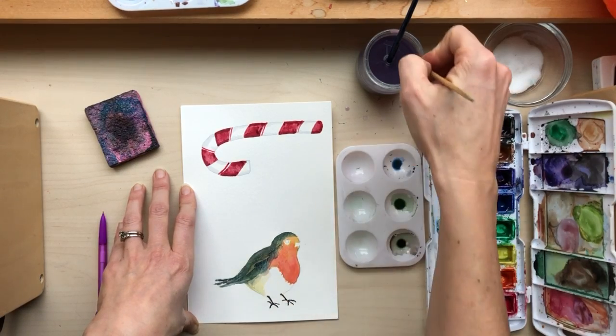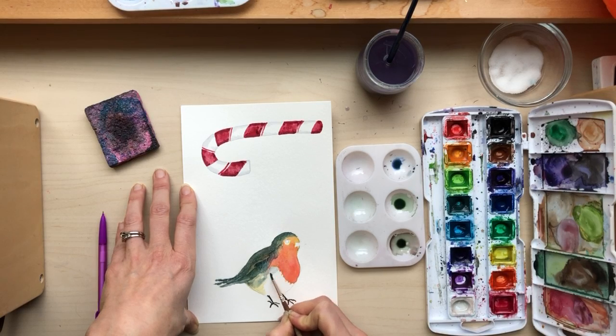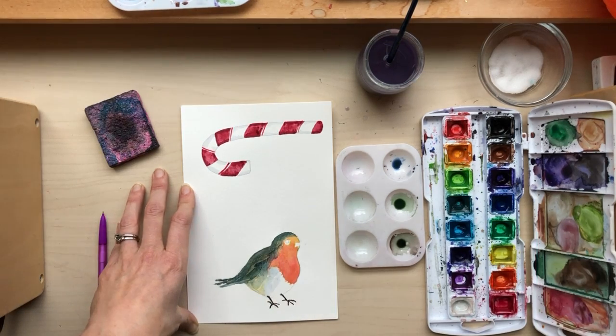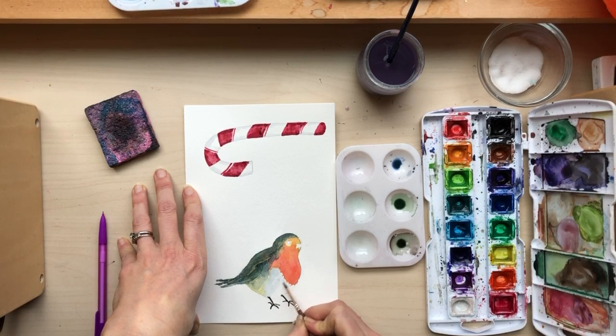Put a little bit of it down here with a lot of water.